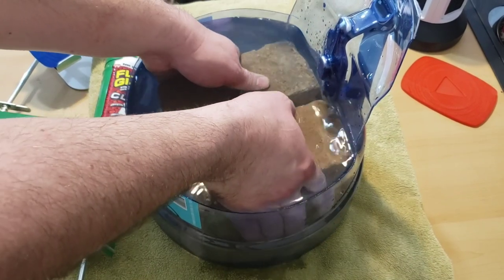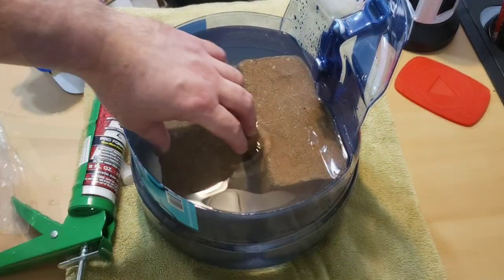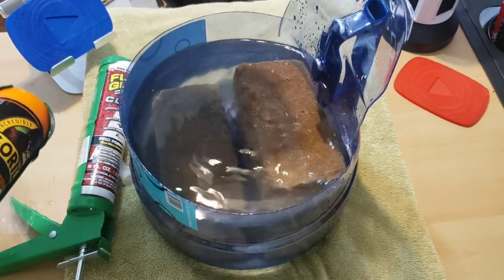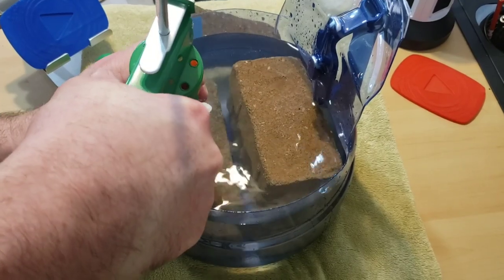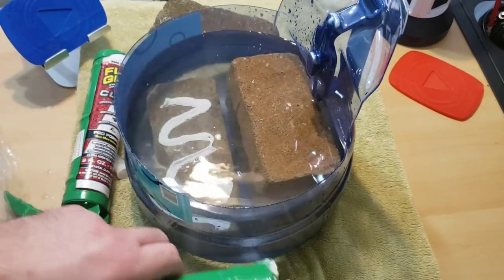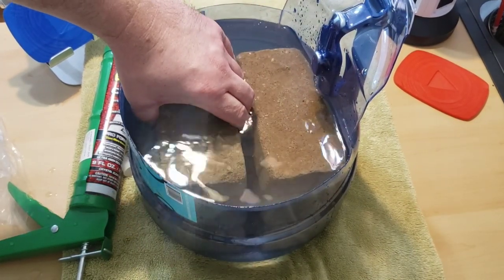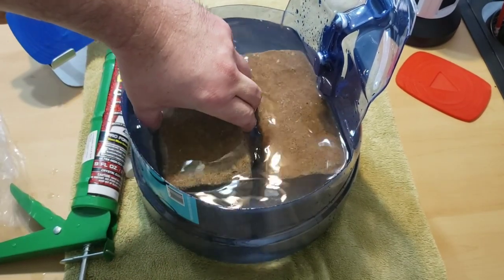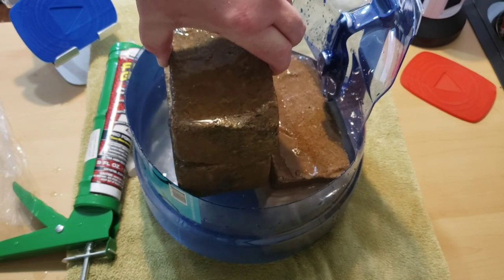I'm actually grabbing the bottom brick, not pulling by the top, just spinning around so I can get the Gorilla brick on this side and trying not to spill. Same as with the Flex Glue — I'm going to do flat side to flat side. The benefit of having the white glue is you can see it a whole lot better. Looks like it's holding strong. Back in the water — I'll see you tomorrow.